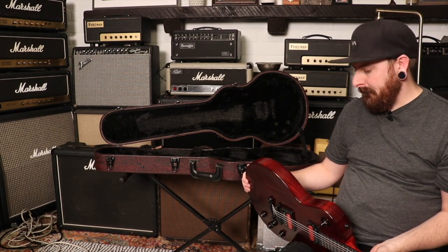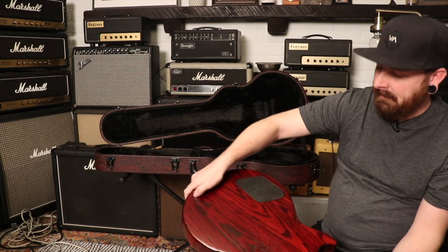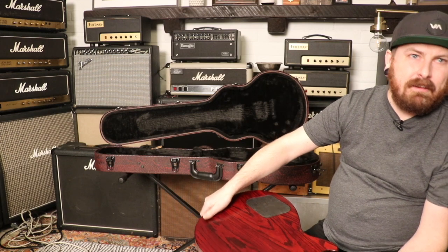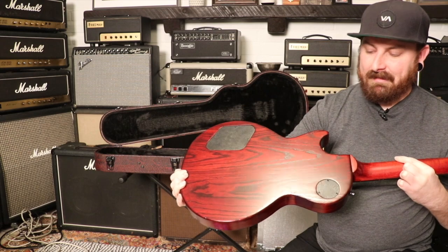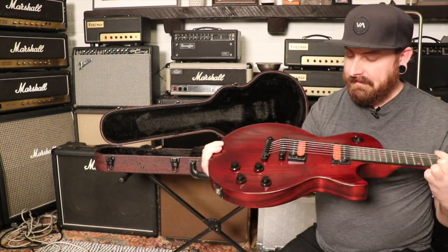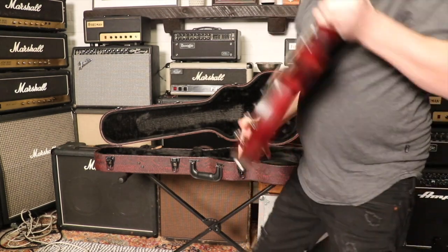The back plates are textured - they don't get all scratched up, they don't get gunky. This guitar in general just doesn't get super gunky, which is nice. Should we hear it make some noise? Let's do that.